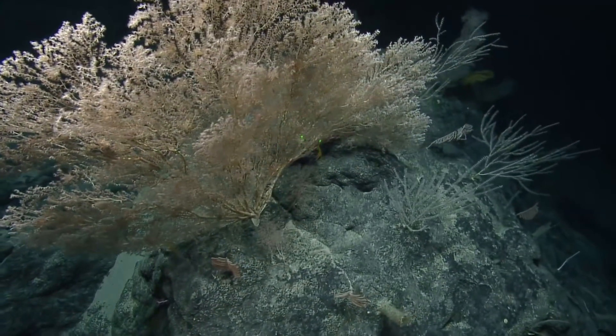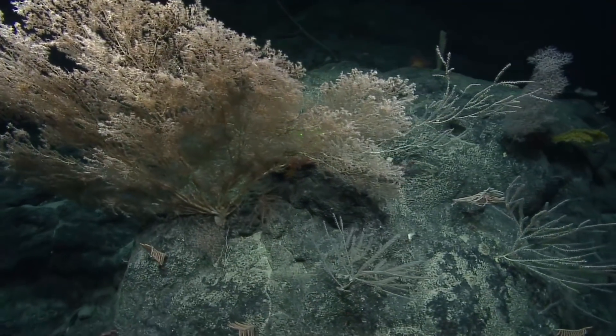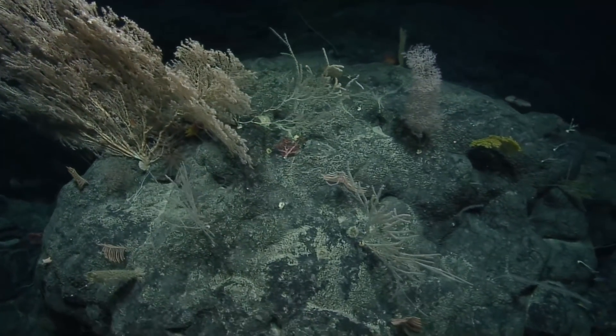Those are just stunning bamboos. Yeah, it's a bamboo. There's one, two, three — maybe even four different species there.